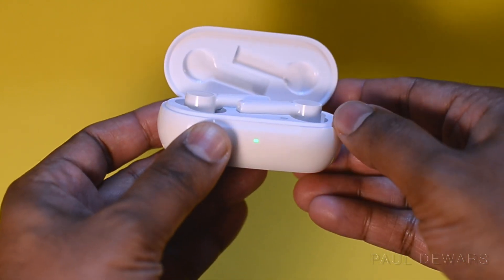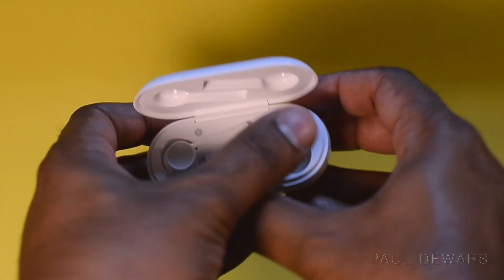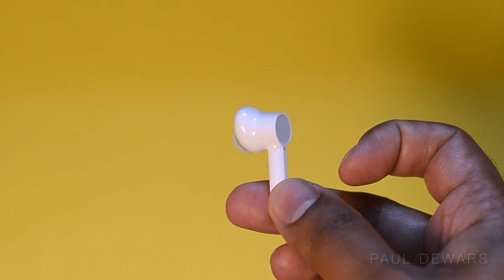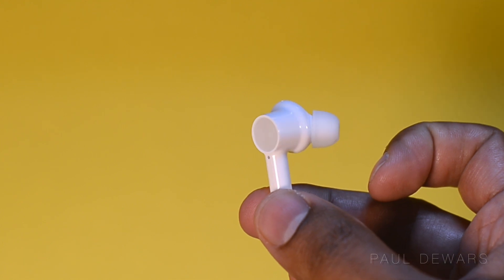Upon opening the box, you're greeted with the buds that sit in a very awkward angle for removal and placement, but you can get used to it after a few days of use. The buds also have a glossy finish with a silver colored circle on the upper end that features touch control.